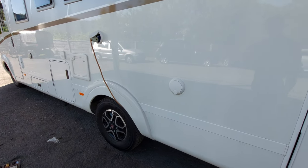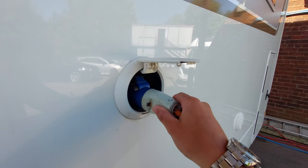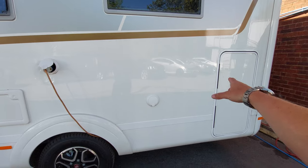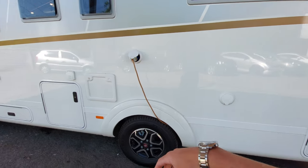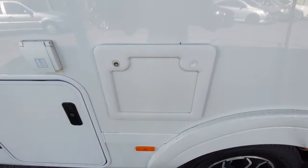Next up you've got your hookup point — this is where your 230-volt hookup cable connects when you're on a campsite. This will allow you to use your 230-volt three-pin plugs throughout the van and anything else that's 230 volts throughout the vehicle.